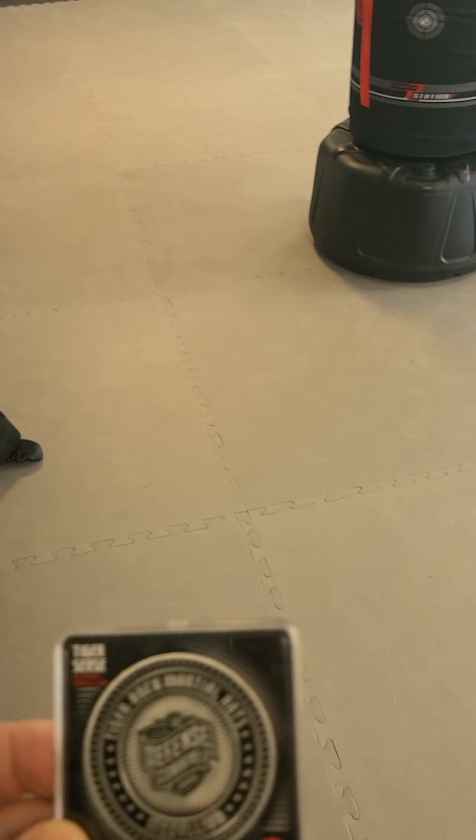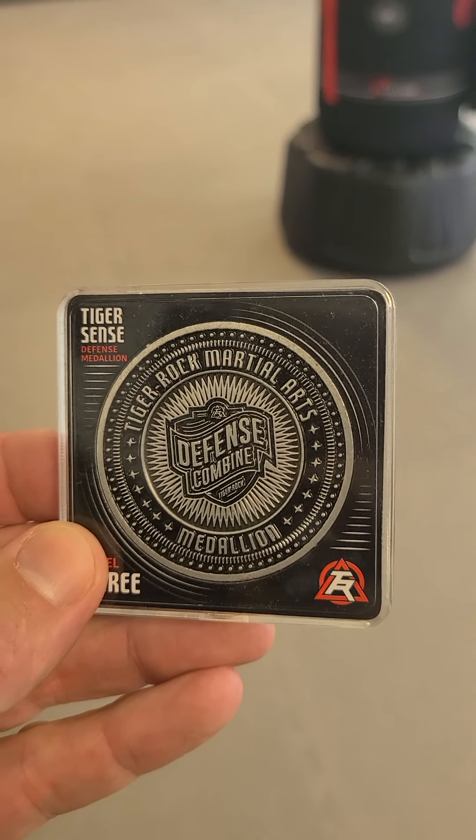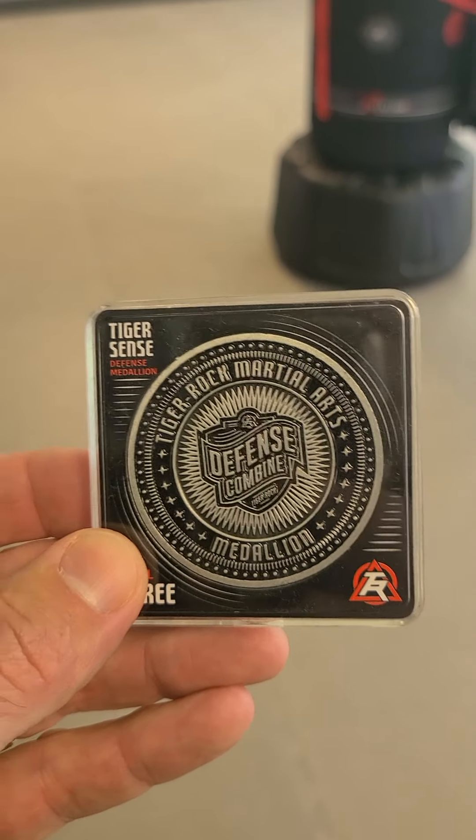Of the 16 people running it, the top five will get a black medallion, the next five would get a blue medallion, and the next five would get a red medallion. I'm going to put the medallion in front of it so you can see what that looks like — 'Defense Combine' — it's in a nice case. And there is Ms. Schaefer.